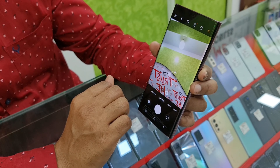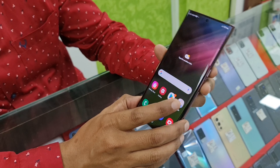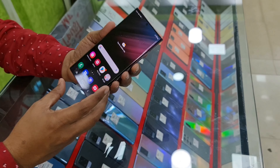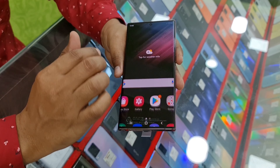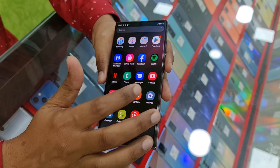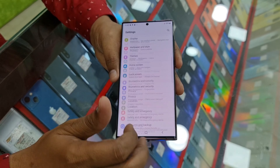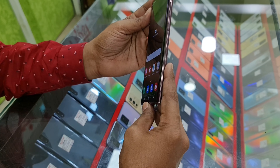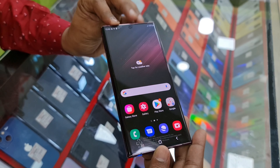There is brightness adjustment and the camera is very impressive. The model design is very neat. It has a 6.8-inch display, a 5000mAh battery, and a 120Hz refresh rate. The phone speed is very good. This is an edge display, and there are 2 nano SIM slots.